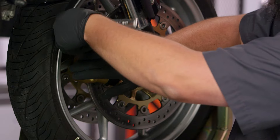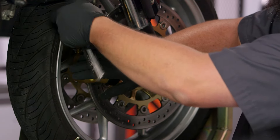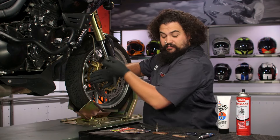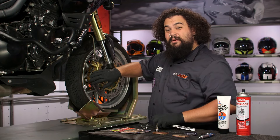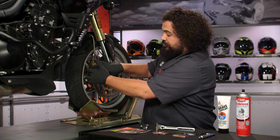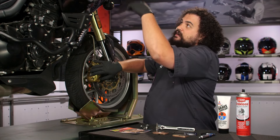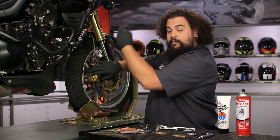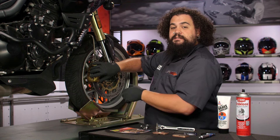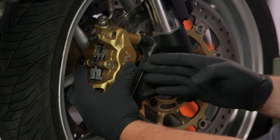Now an item of note: once you get these loose, supporting the caliper can be important. This is a fairly light aluminum caliper on a very strong stainless line, so it'll be okay if this one hangs by the weight of the caliper. However, if you've got a big heavy caliper hanging off of maybe a weak rubber line, you might want to think about supporting your caliper — whether that includes a wooden block to set it on, or perhaps unbending a coat hanger and running it from above to suspend the caliper.